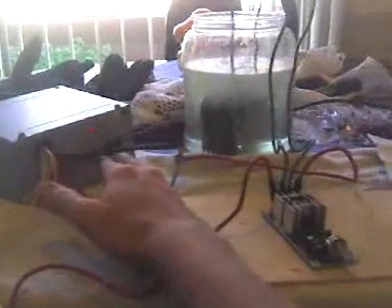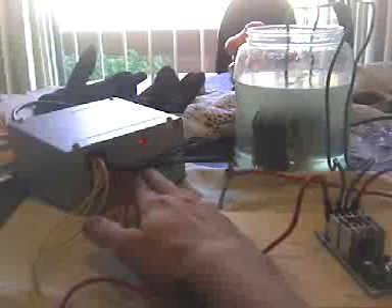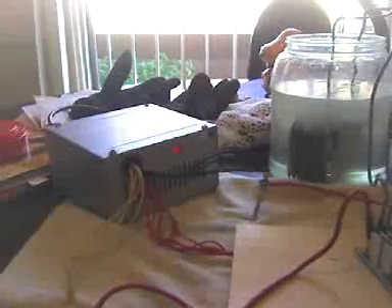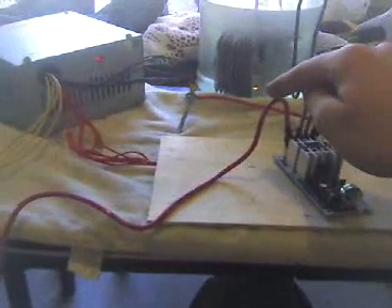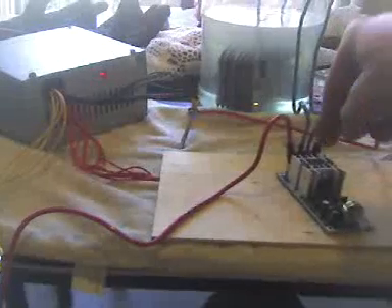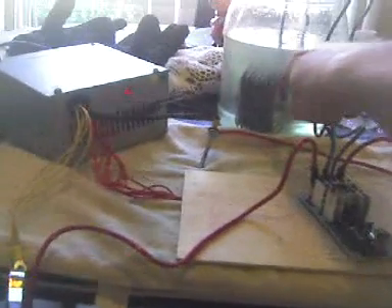I got the plates from Home Depot, $1.75 a piece. This here is a computer power supply from an old computer I had that I converted to a laboratory test supply. I have the yellow, which is the 12 volts at 9 amps, hooked to the input of the PWM. The output of the PWM goes to ground, and the two wires here are bringing the pulsed power to the core.